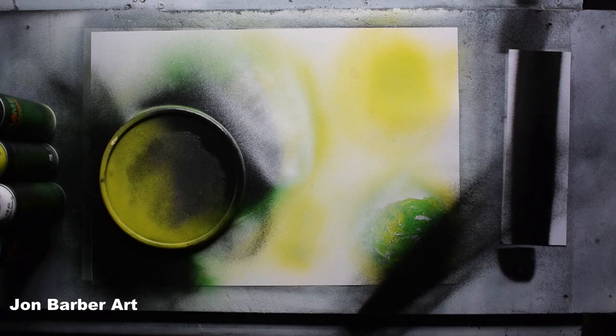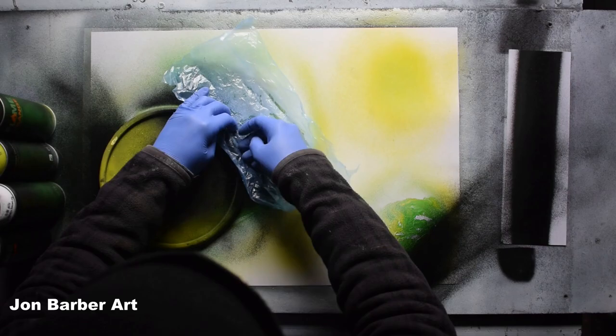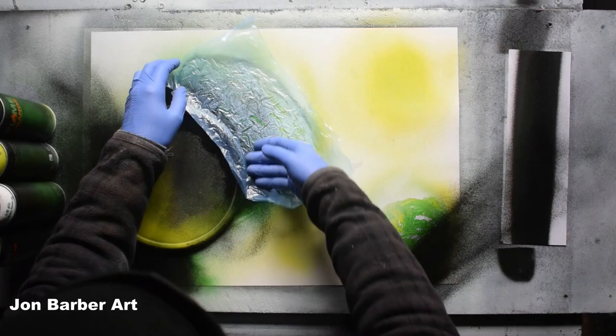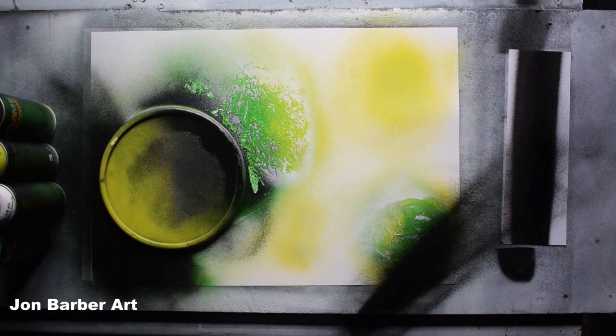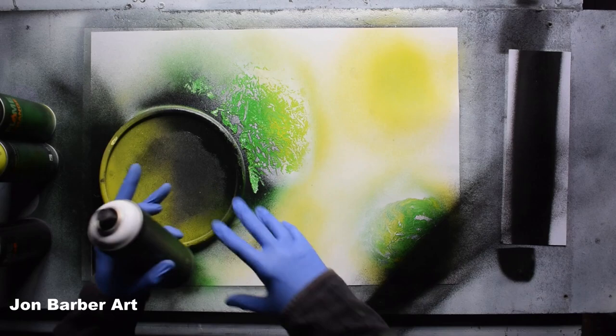I'll get a plastic sheet, crunch it up a bit so you get some lines in it to make your texture, then just place it on your painting where you want your texture. Just give it a light rub and then peel it off — I like that texture so I'm going to leave it. Now we'll add the highlights first. Just remember, if you haven't covered the planet down here, just be careful where you're spraying the paint because you don't want the paint back on that planet. Or you could just wait for it to dry and then cover it up.